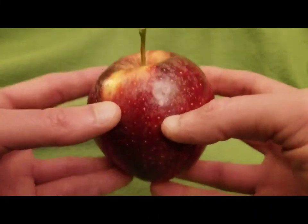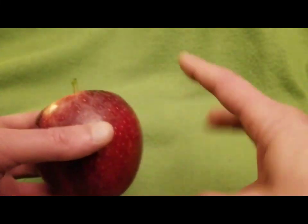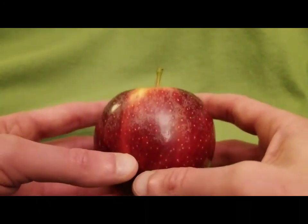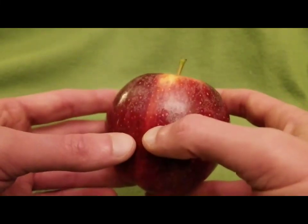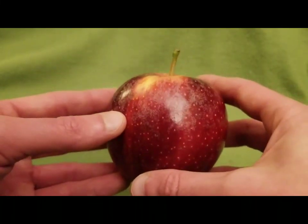Naturally all apples are different sizes and different shapes — they are a natural thing. Therefore this pattern I'm going to give you for the outer covering may require some tweaking, I'll be the first to admit. However, it works up so fast and you can make variations on it relatively simply, so you should not have to have too much reason to fret.